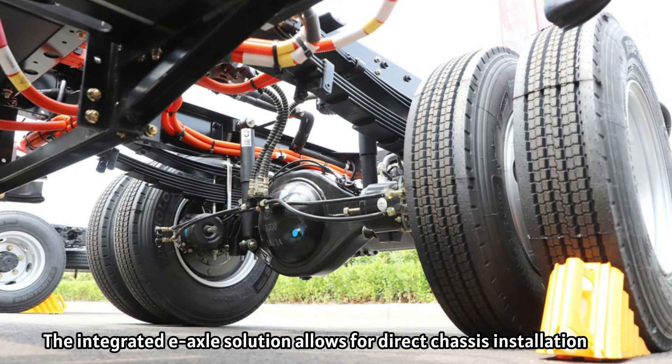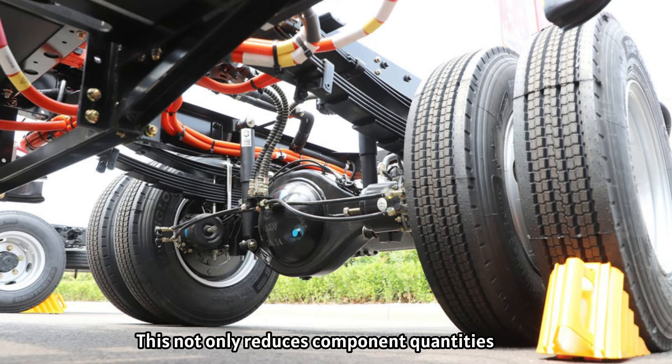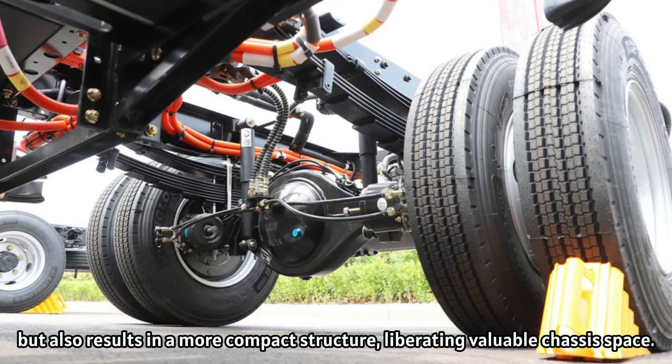The innovative e-axle solution allows for direct chassis installation, a departure from conventional electric motor layouts. This not only reduces component quantities, but also results in a more compact structure, liberating valuable chassis space.